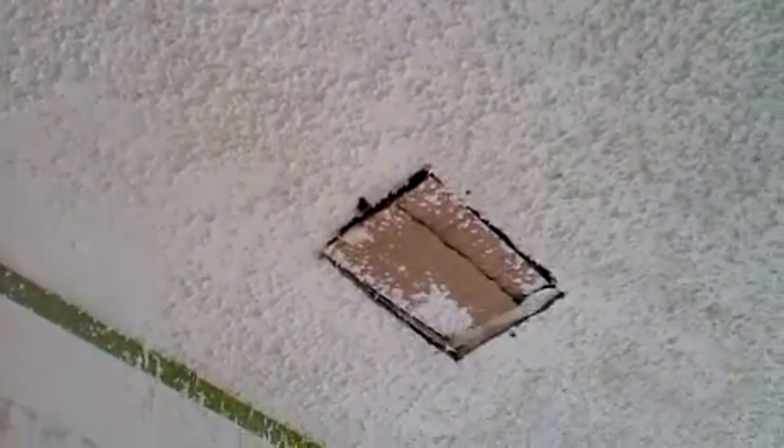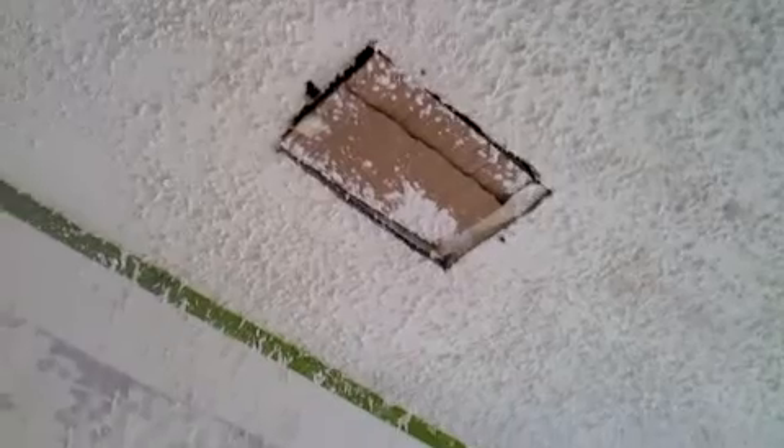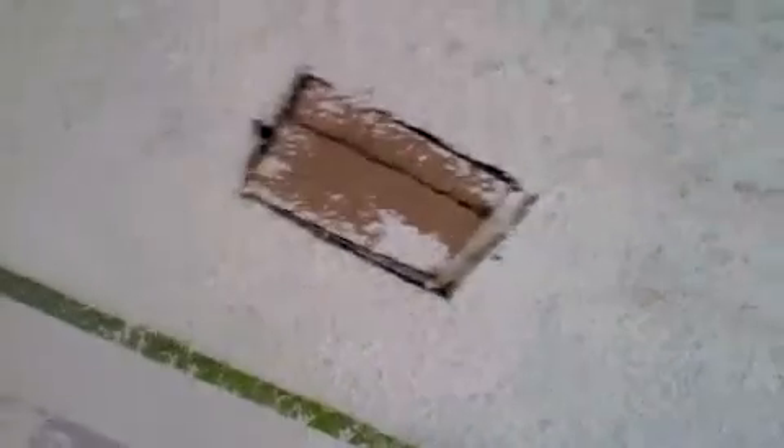I wish I could show you what it really looked like when I was spraying this HOMAX professional popcorn patch material, but it was not pretty. It comes out in bursts and half of it hits the ceiling and half hits the floor. It's a mess.